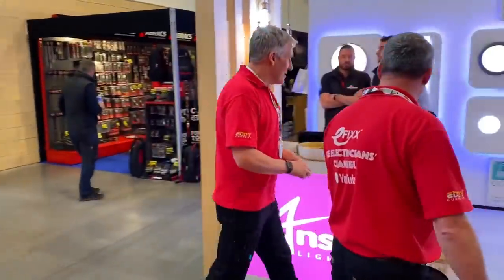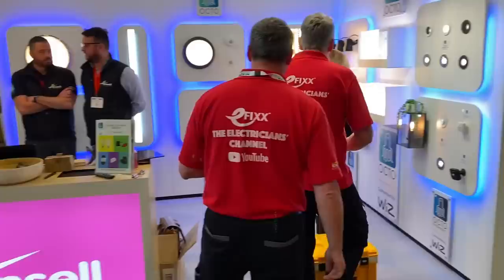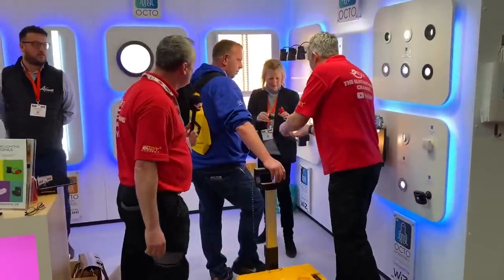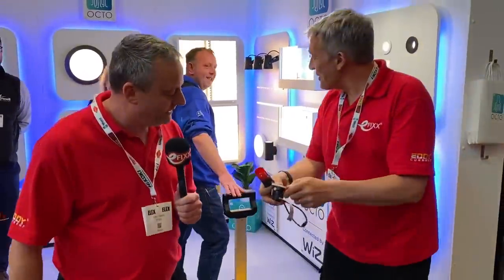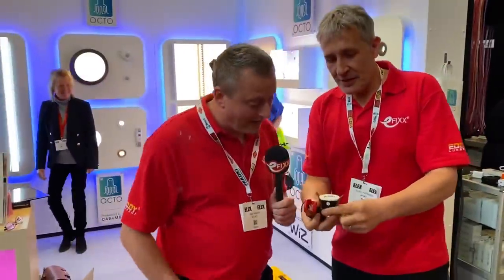I'm going to try and rescue it because it's in here — someone's shown it off. Let's have a look. You can be on camera. That is one small downlight, isn't it?